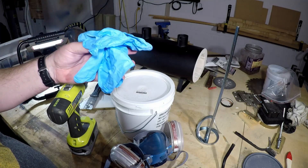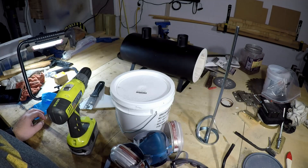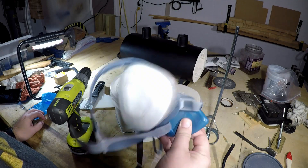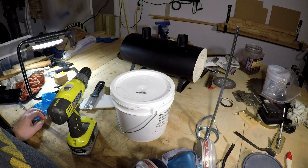As usual, we're going to take our usual safety precautions. We have gloves because we don't want to get any of the chemicals on our hands, safety goggles because we like to see things, and we have a respirator because lungs are important.